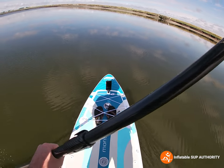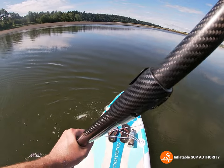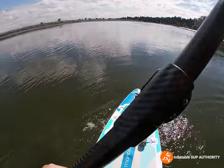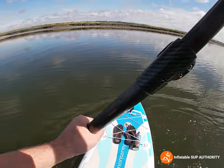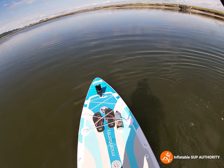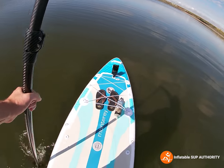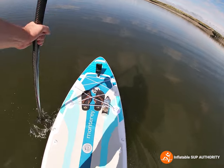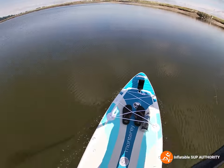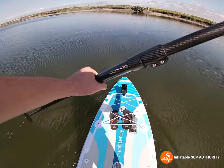Now let's do some side paddles and see how it goes. It's turning pretty nicely, actually. I'm not going to lie — I thought the maneuverability on this board was going to be a little bit worse, but it's good for a board of its size. Is it better than Newport maneuverability? Definitely not — that extra foot length makes it a little bit more difficult to maneuver. But this board? It really exceeded my expectations.